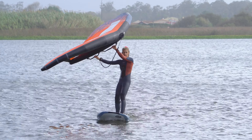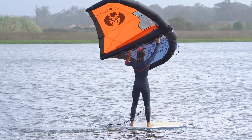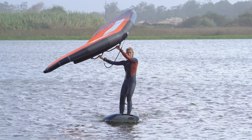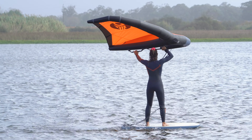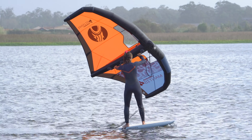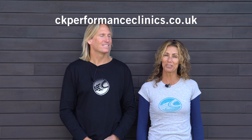Et voila! How about trying on the other side? Get your woofing hat on — a few dancing moves and you'll be tacking before you know it. See you soon!